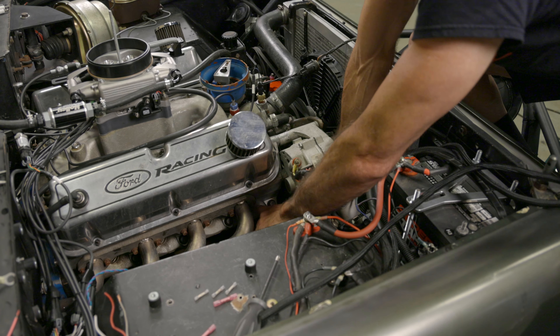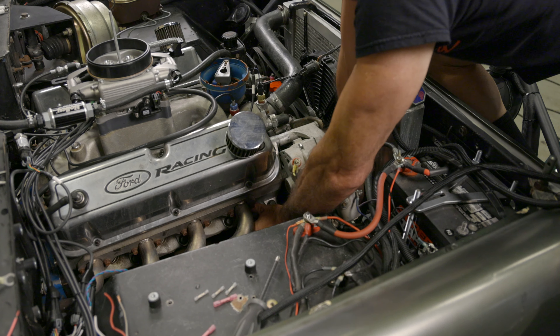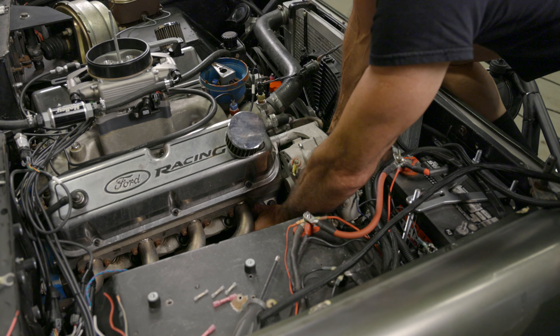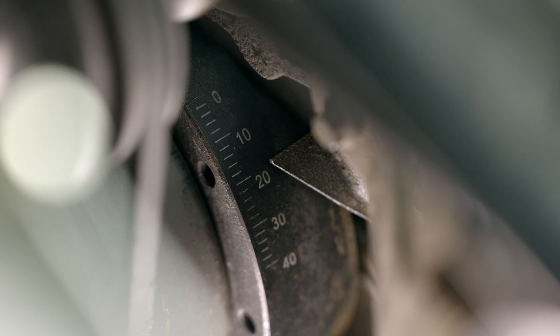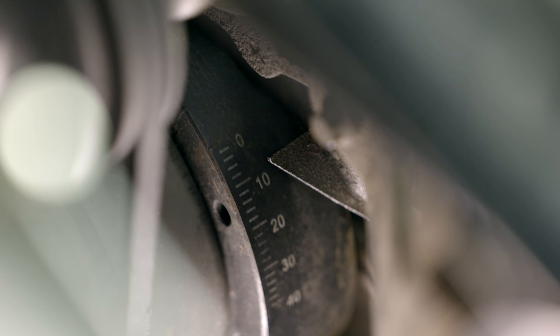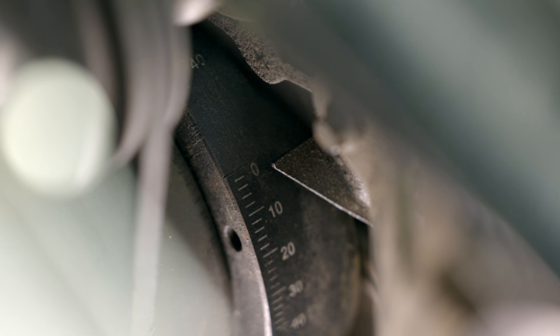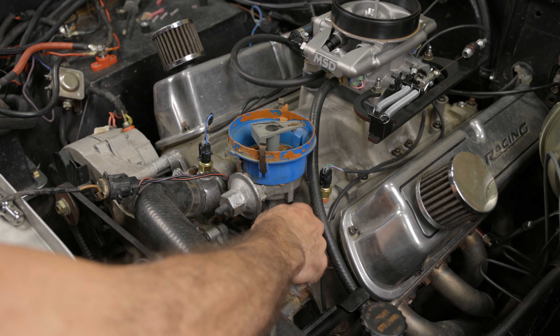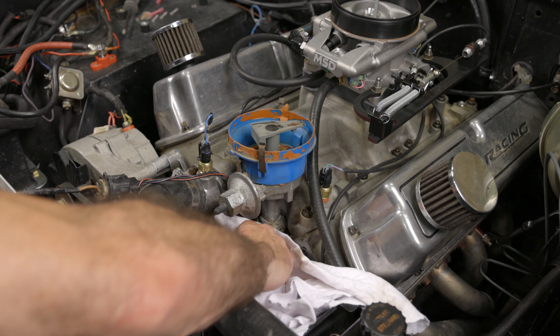To make sure we're on the compression stroke, we pulled all the spark plugs out and turned the engine over till it blows our finger off the cylinder. This tells us we're on the compression stroke. We can then hand turn the crank over to the zero degree marker on our balancer. Once our engine is at top dead center on the compression stroke of the number one cylinder, we can remove our distributor. Make sure the base of the distributor is free of dirt and debris before pulling it out.